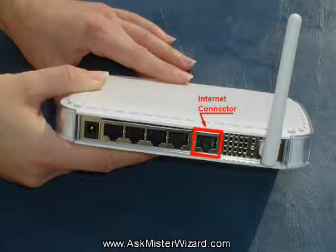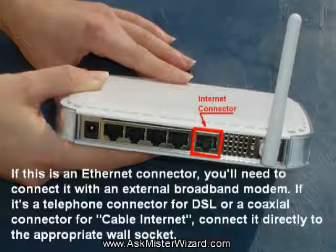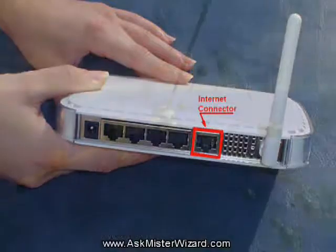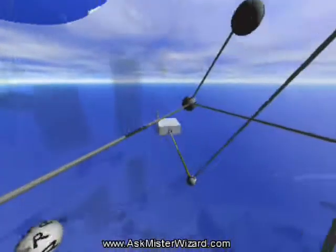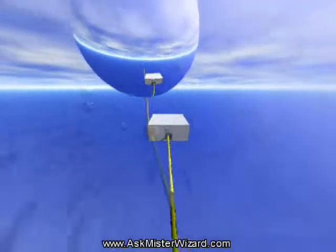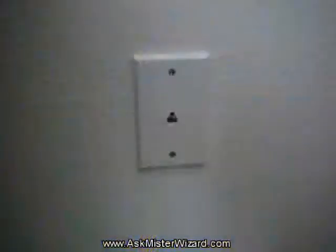One of the other cables will be labeled DSL, Cable, Internet, WAN, Wide Area Network, Upstream, or External. That connector must be compatible with the broadband internet technology you are using, and your ISP should provide a short wire to make the associated interconnection leading to the broadband modem section of your wireless residential gateway box. Hook that one up first, inserting the other end of that cable directly into the broadband wall socket.